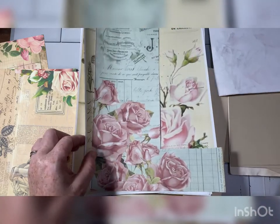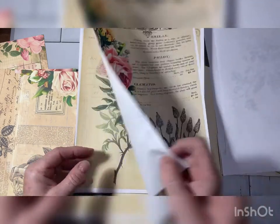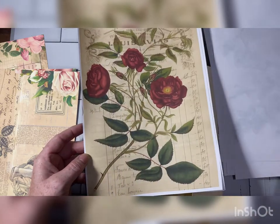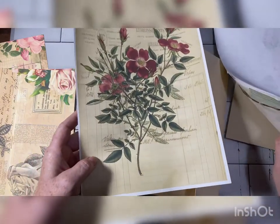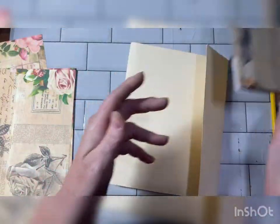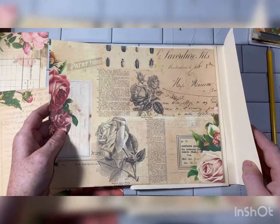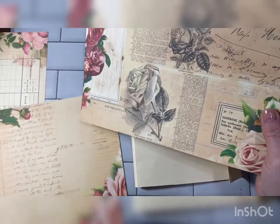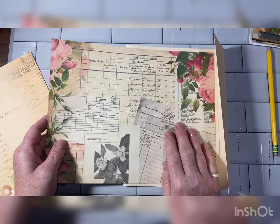Look at these papers — aren't these just gorgeous? I printed out way more than I'm going to use, but this is her rose kit and I believe it's her one and only rose kit. I don't know what she has in her Etsy shop; her Patreon is awesome — she has videos and lots of freebies.